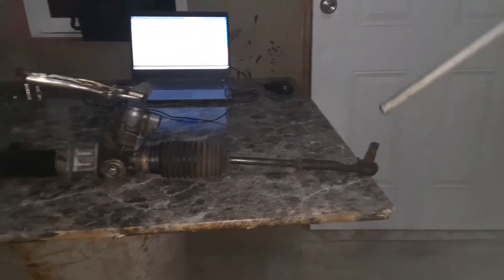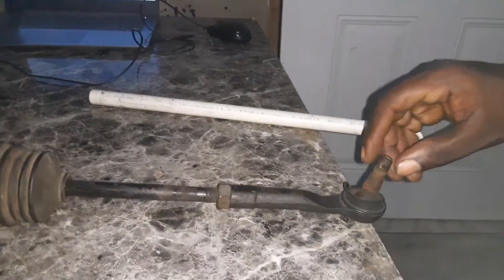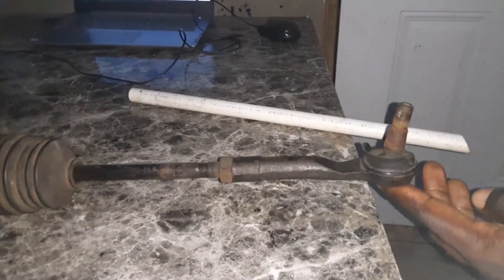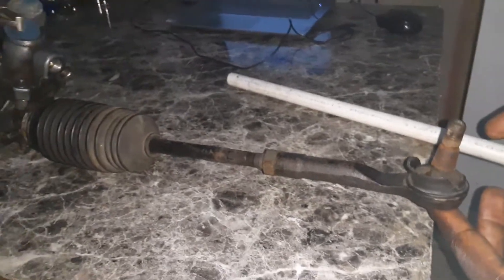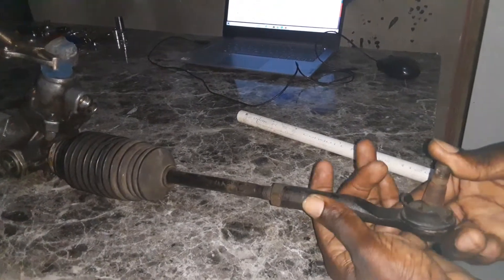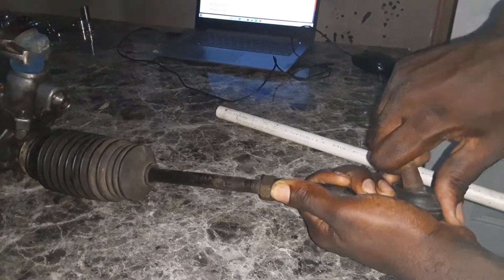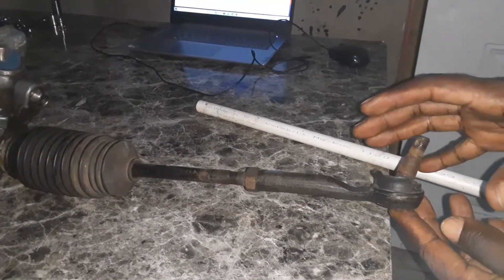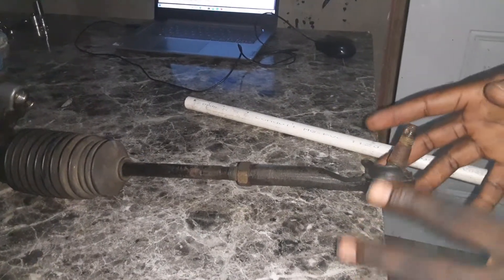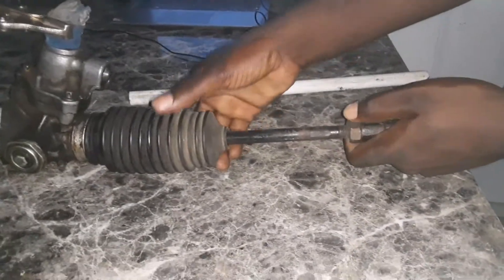Starting with the tie rod end right here — what are we really looking for? The boot is damaged, so dirt and water would eventually wash out the grease and deteriorate the joint. The next thing I'm feeling for is free play, but this joint is tight and gummy. So from a joint perspective, this tie rod end is good, but from the boot perspective it will need to be replaced because there is a defective boot.